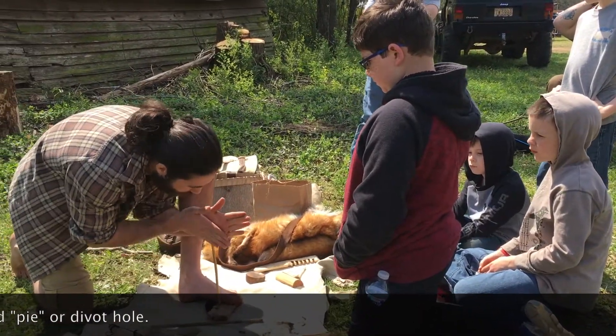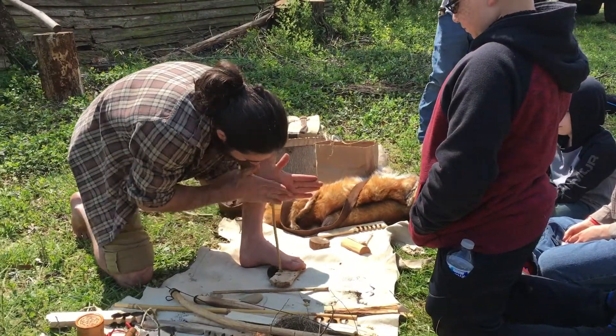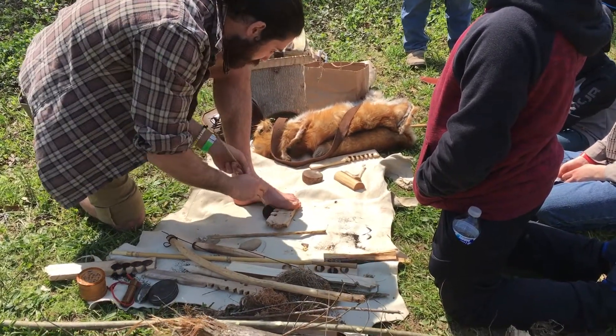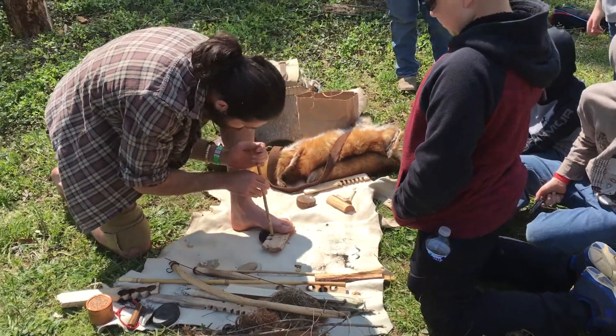My hands aren't perfect right now, but we're going to go for a coal here. See how it goes — see how it's moving around like that. We might use this one right here.